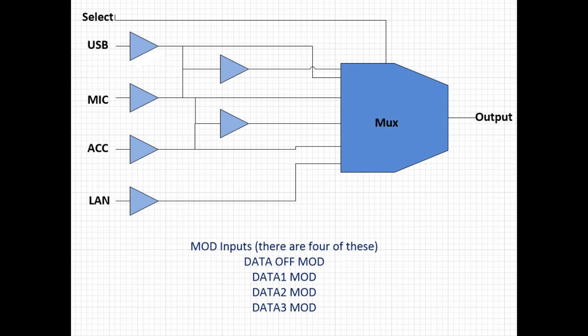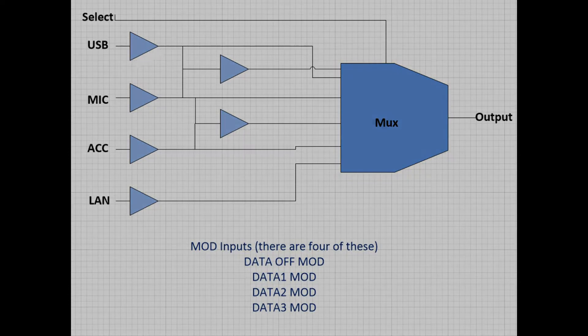In my case, I have my data off mod set for microphone only. I have my data one and data two mod set up for USB only. And I have my data three mod set up for LAN only, because I have been playing with the RSBA1 software, which requires the LAN as the input for audio data.